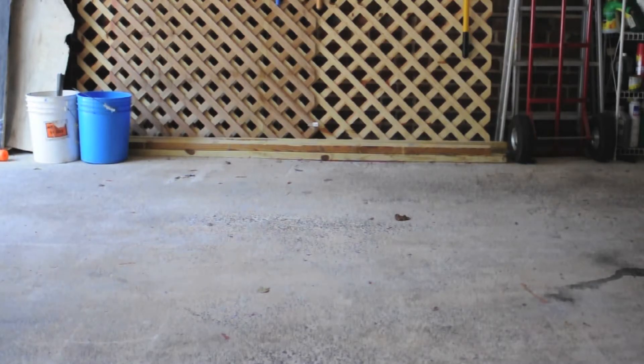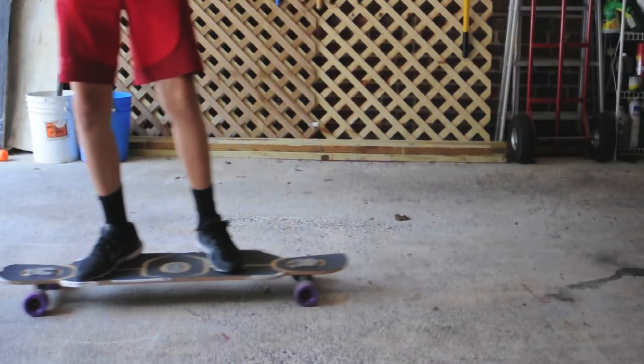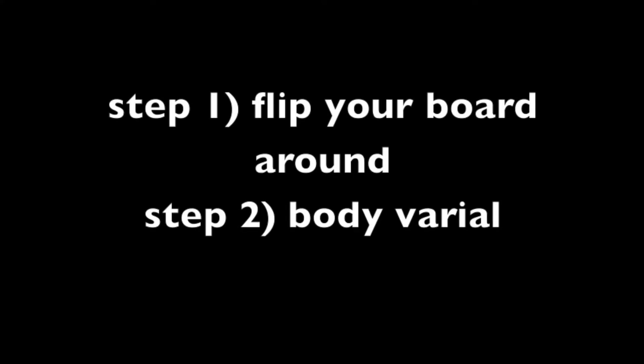You need to practice two steps before learning a shove it: step one, step two. Next, work on the actual parts of the shove it.